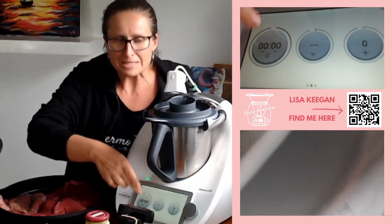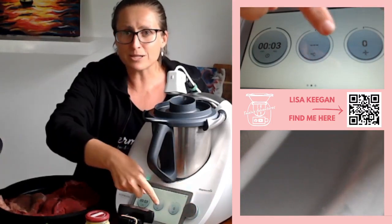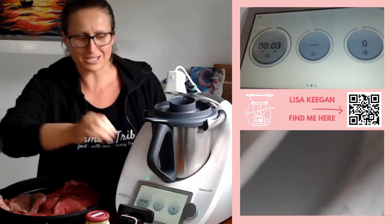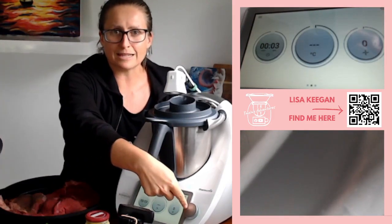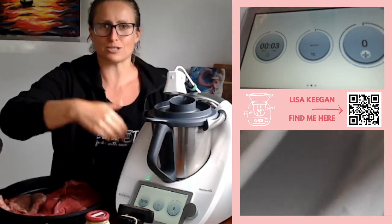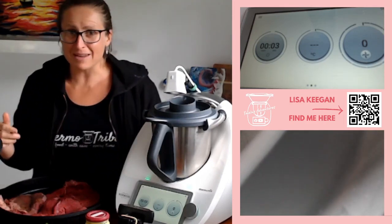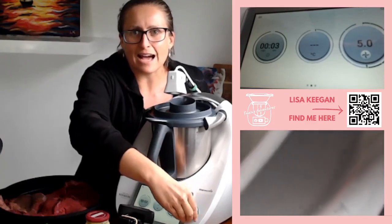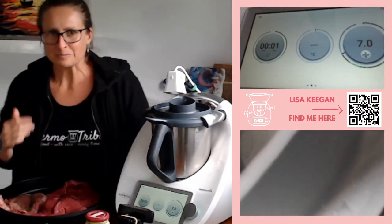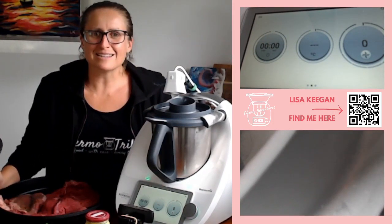I'm going to click on my timer and put just three seconds on it. TM6 owners, here's a hot tip: push the silver button twice — I'm pushing the selector — and it scrolls through your options when you're manually making things. So we're going to go up to speed seven, because that is our chopping speed for onion and garlic. I got to six and a half and stopped, but it doesn't particularly matter.